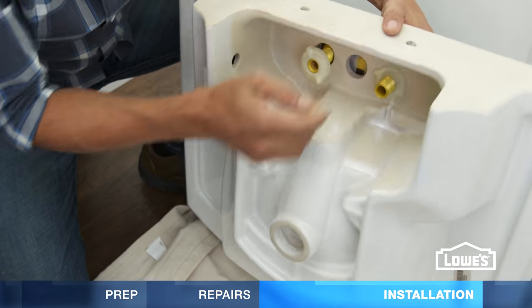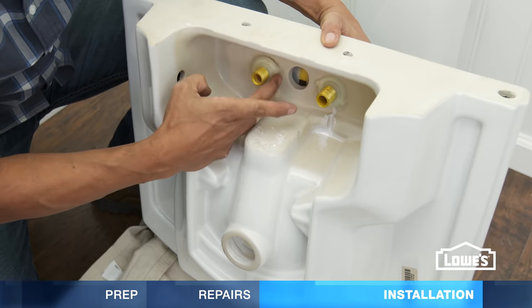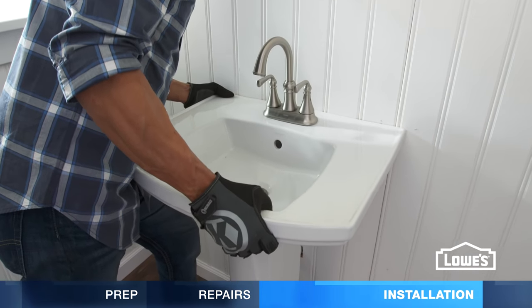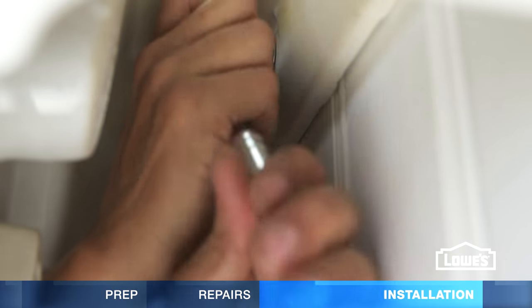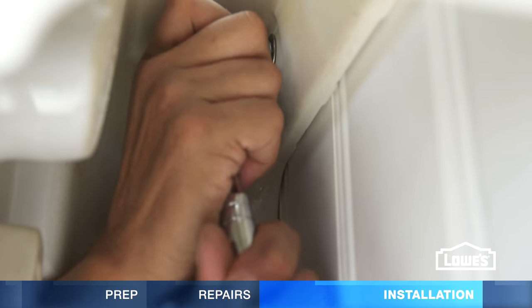Attach your faucet and drain before setting the sink bowl in place. Now position it over the hanger bolts, level it, and secure it with tap nuts and washers. Again, don't over tighten.